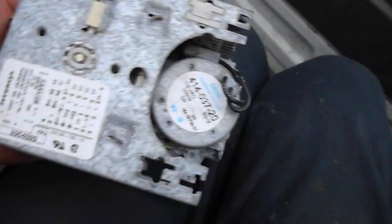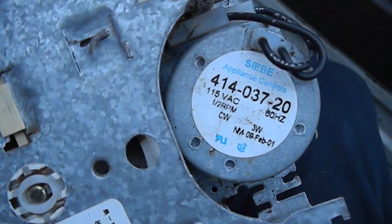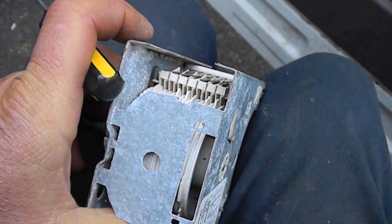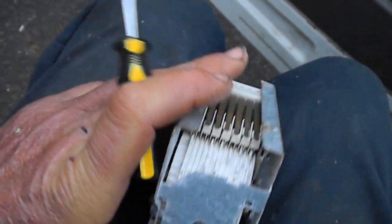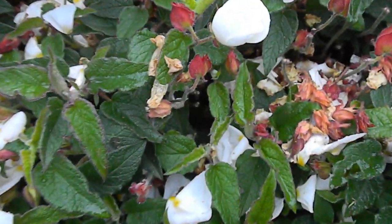If you need any appliance repairs or timer reconditioning, you can send your timer to Bill's Enterprises, PO Box 7021, Eureka, California 95502, or give me a call at 707-443-8347. I also do repairs on all appliances. Thanks for watching.